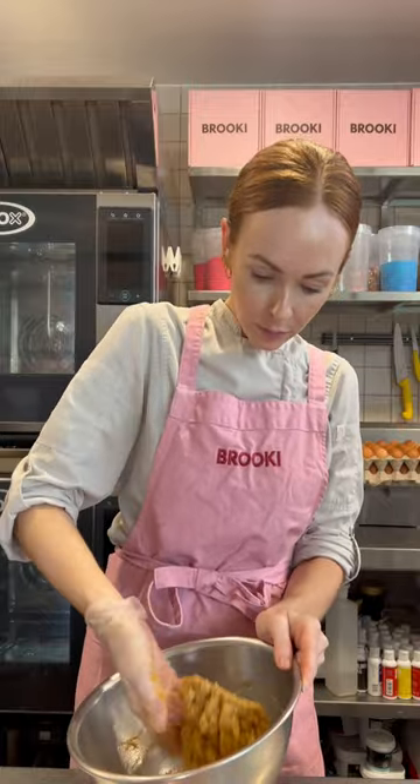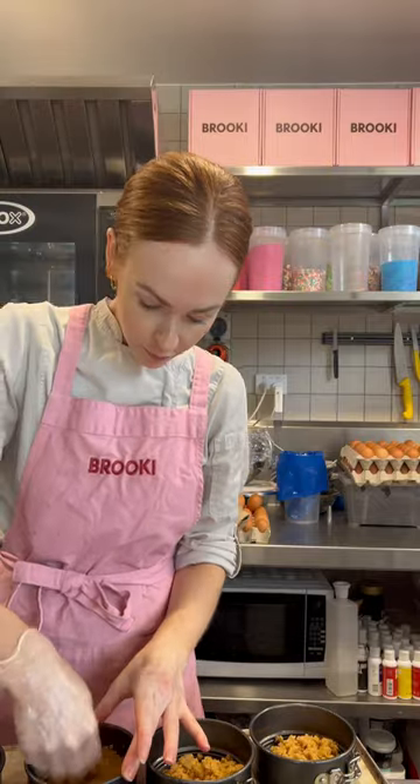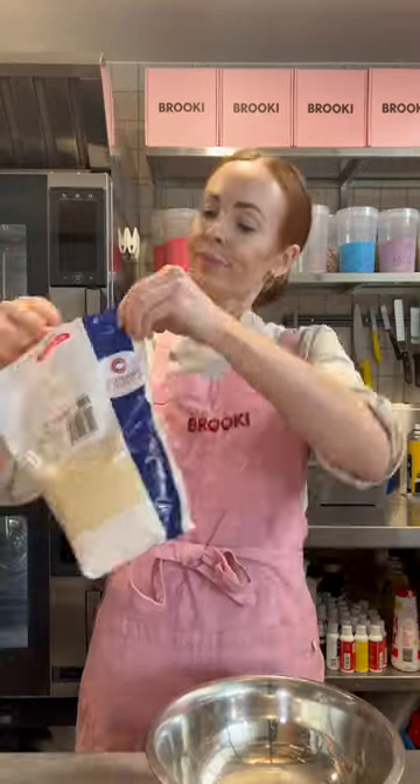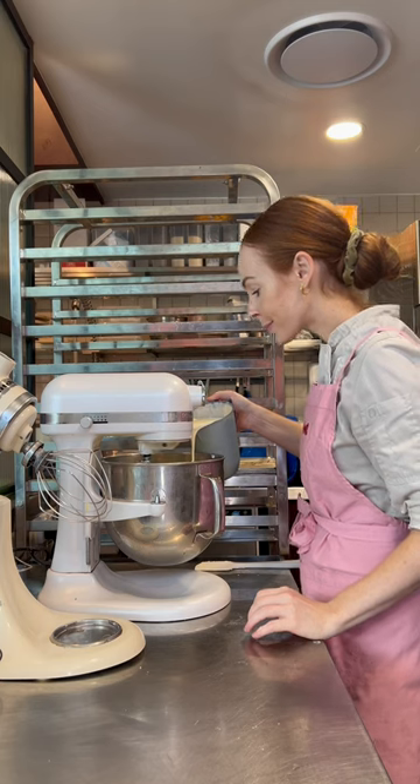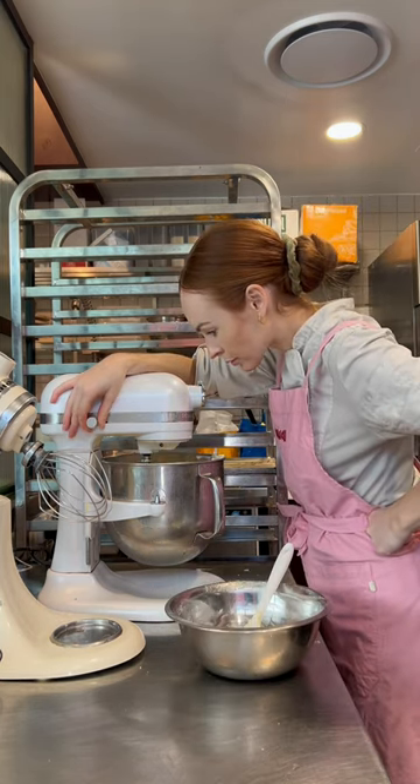Moving on to the cheesecake base — I'm going to make a digestive biscuit base crushed up with some melted butter into the bases of these pans. Then I'm going to change the flavor of those cheesecakes. I'm a sucker for using a base recipe and then changing the mix-in flavors so that you get lots of different flavors out of one single recipe.